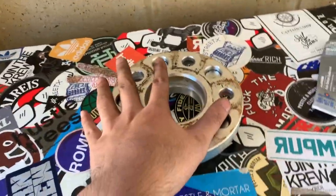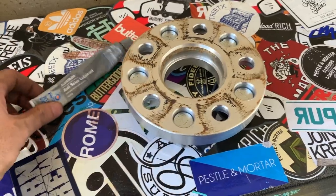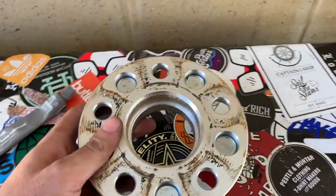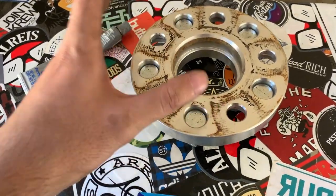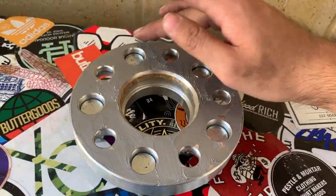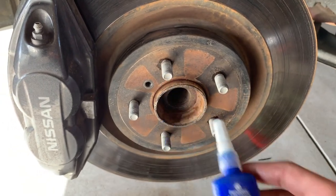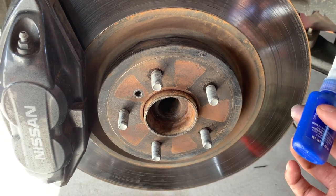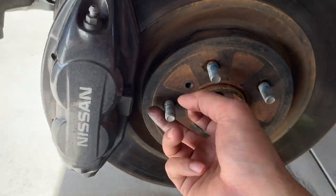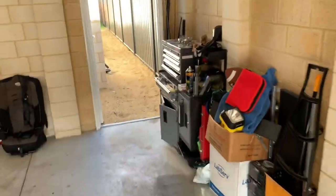Now I'm just going to prep the spacer and put some anti-seize lubricant on the back of it, so when it's time for this to come off, it will come off. I test fitted this onto the hub and it's such a snug fit, which is a really good thing, but I don't want it to get actually stuck on the hub. Now I'm going to put some blue thread lock onto these studs so the nuts won't come loose and my wheel won't fall off.